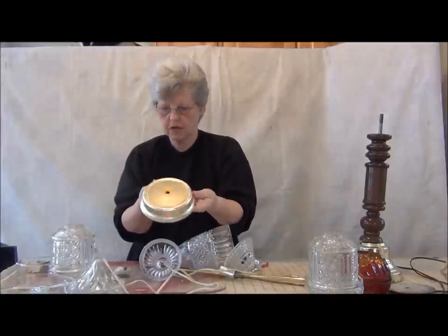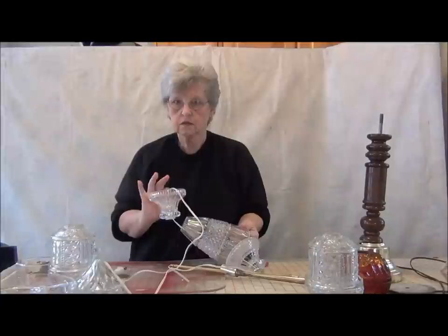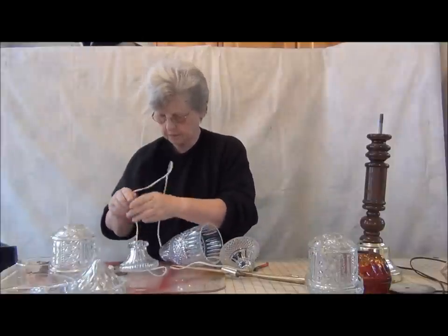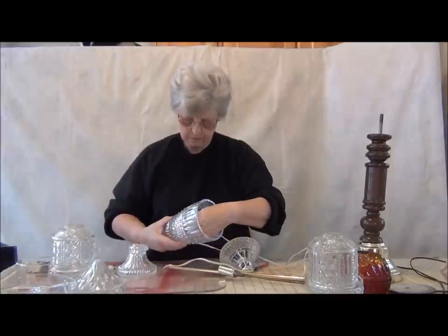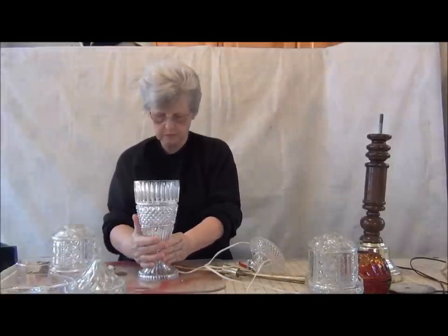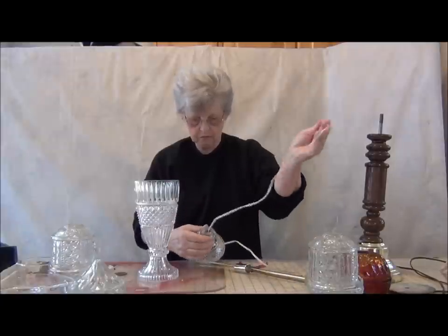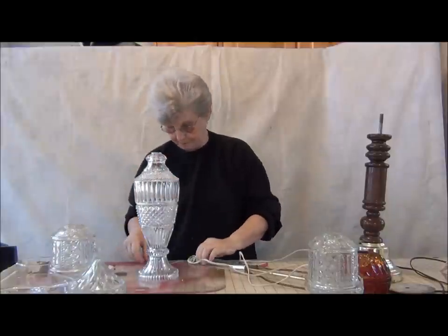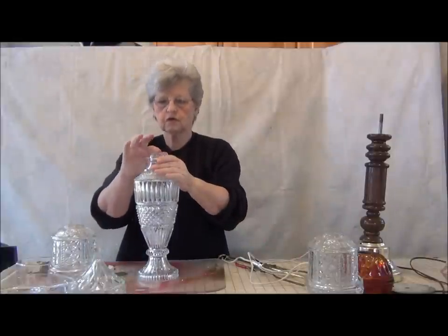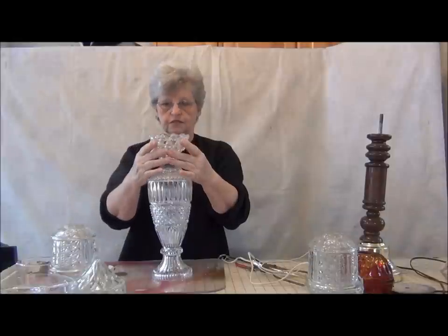I don't think I'll be using this base, but I'll save it just in case. This is the actual lamp base, and it would be pretty just with these three pieces. There's kind of a little flat surface here, which will make it handy to attach any of the other pieces that I choose.